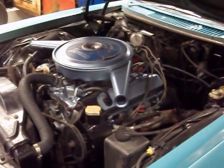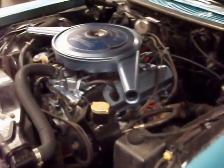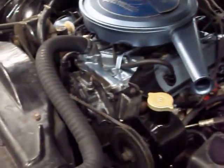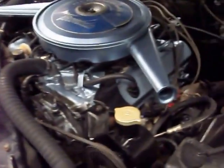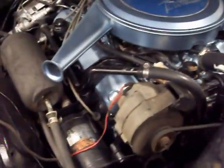Okay son, fire it up. That's a cold start — it's been sitting here. There's ice all over the car; we just got through wiping it down. This is the 425 cubic inch V8 engine.